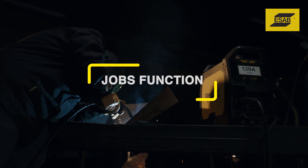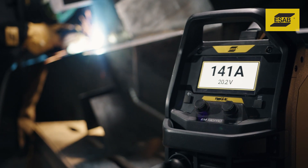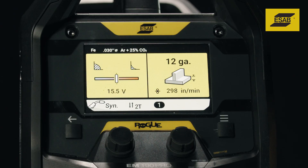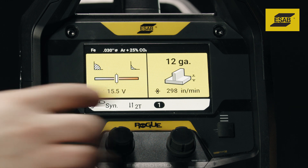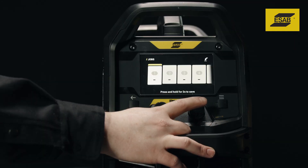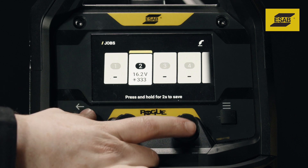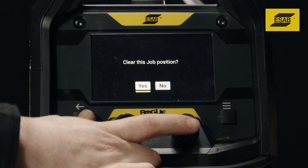Jobs function. The Rogue EM190 Pro lets you save and recall specific settings for up to 10 jobs. To save a job, first set the welding parameters as you normally would, then access the jobs menu. Use the right knob to scroll to a job number, then push and hold the encoder for two seconds to save the job. To delete a job, press and hold the back button for five seconds.